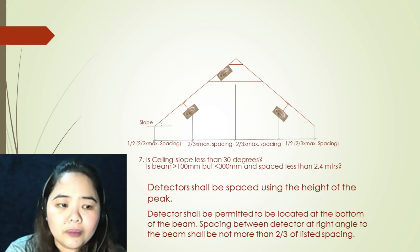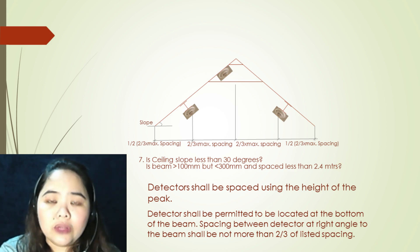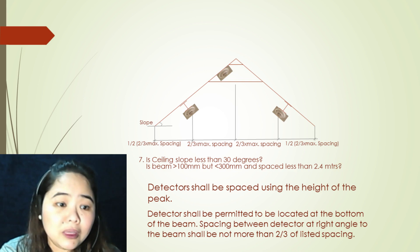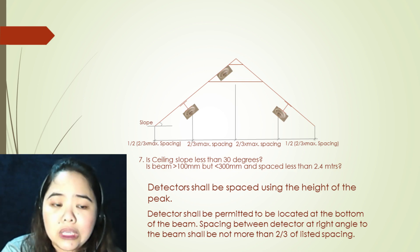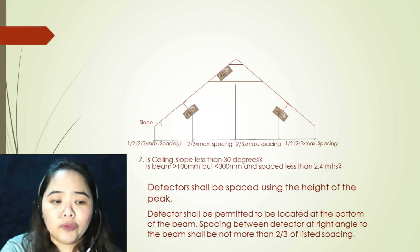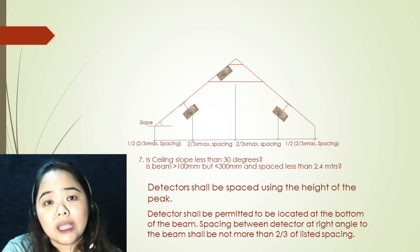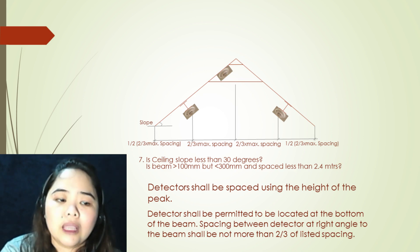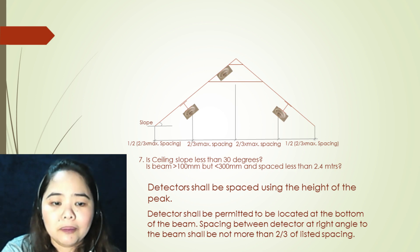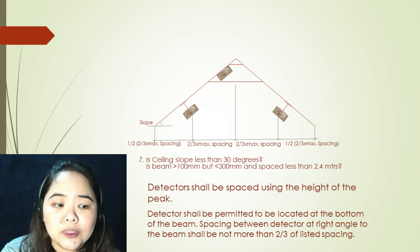Seventh argument: is the ceiling slope less than 30 degrees? Is the beam greater than 100 millimeters but less than 300 millimeters and spaced less than 2.4 meters? If all arguments are yes, your first step is to locate your first detector at the point in the ceiling where it is at the peak. Detectors shall be permitted to be located at the bottom of the beam. Spacing between detectors at right angle to the beam shall not be more than two-thirds of the listed spacing. Detectors shall be placed using the height of the peak.